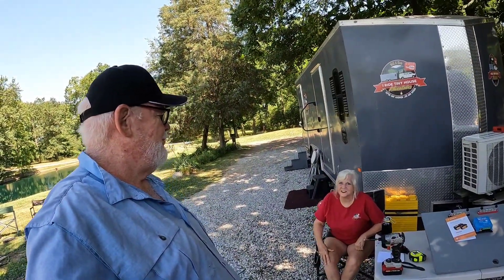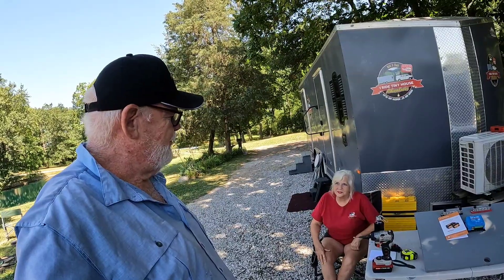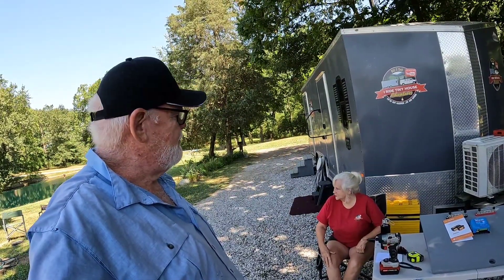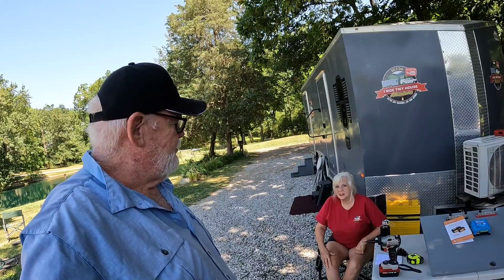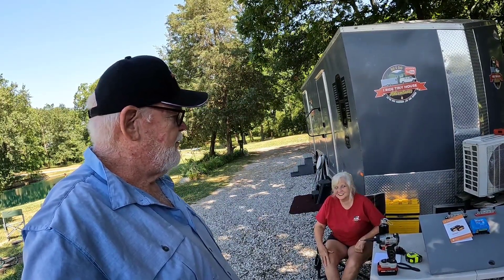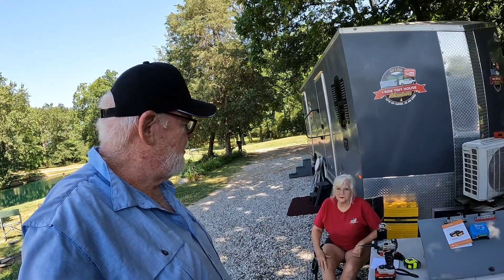Hey everybody, Bill and Deb. Hi there. You look awfully comfortable. I am. You are? I absolutely am. And we're sitting in the shade and it's got a slight breeze today. It's not unbelievably hot. The weather is much better than it was a few days earlier when the heat wave was coming through here in Indiana where we happen to be right now.